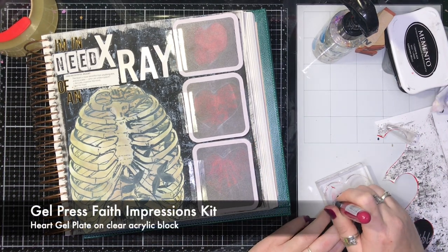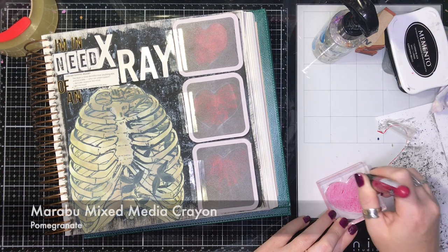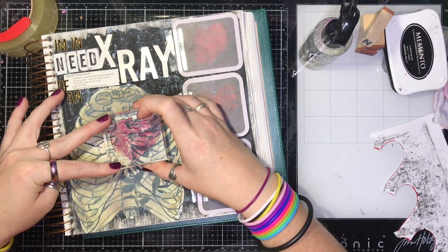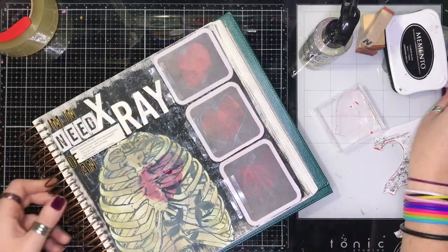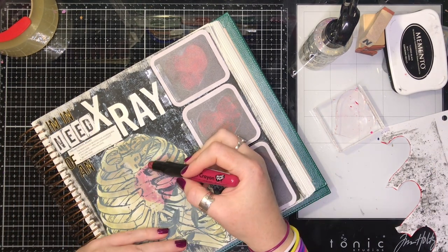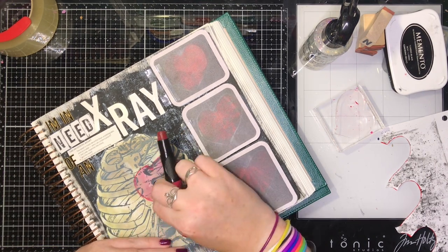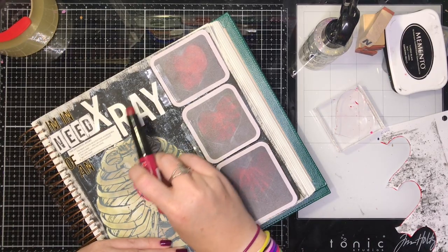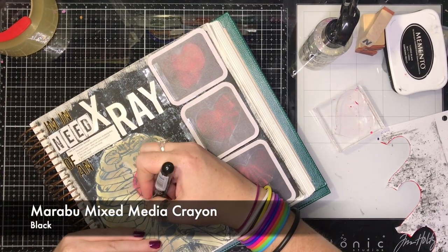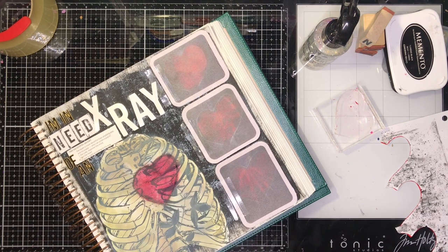Here I'm cleaning off the excess paint on the Gel Press heart plate and adding a layer of mixed media crayon from Mira Belle on top, wetting it with water — sort of like a watercolor. I knew this wasn't going to show up much, but I needed the shape down there, so I blotted it and dried it. Then I'm adding another layer with dry crayon on top so you can really see it pop. These blend so beautifully, just like butter. That didn't look much like a heart so I had to outline it with a black crayon.